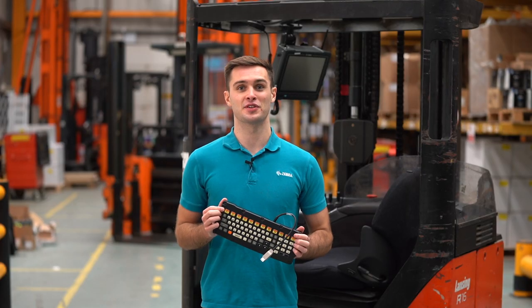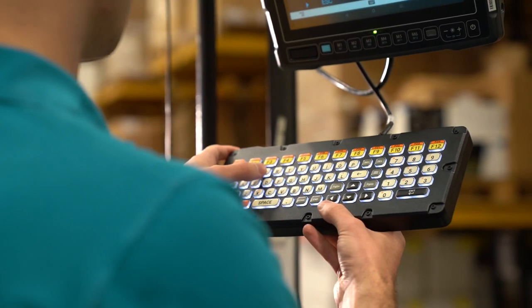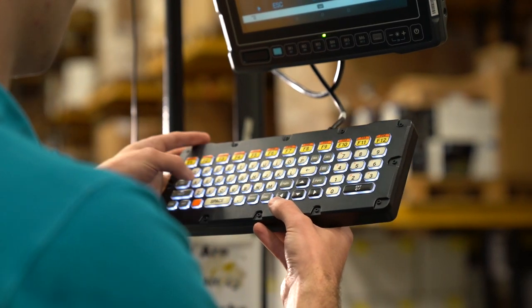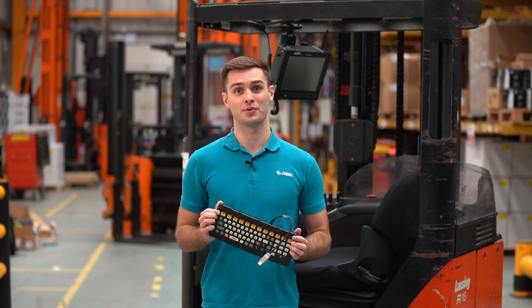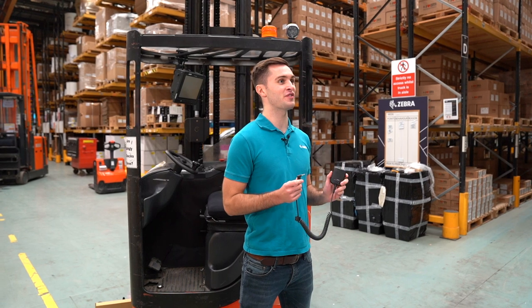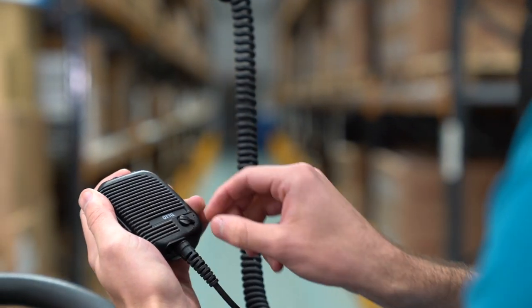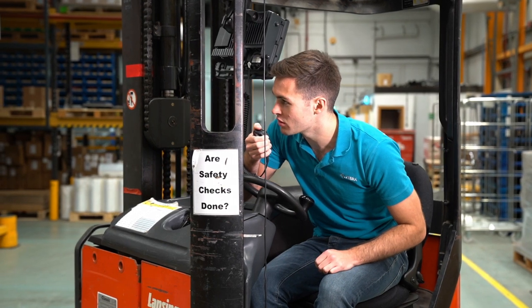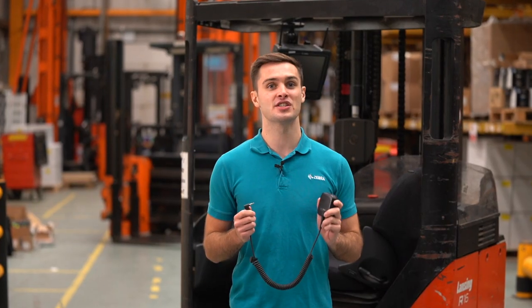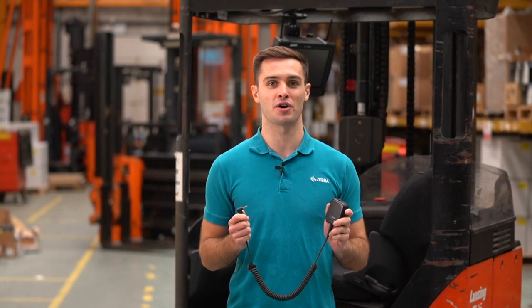The VC8300 has a built-in keyboard, whilst an external keyboard can be added to the rest of the vehicle computer portfolio. The external keyboards can be heated. If you wish to take advantage of voice functionality, you also have the option to add a microphone and speaker to your vehicle computer. This supports Zebra's Mobility DNA tools such as Workforce Connect, which features Push to Talk Pro.